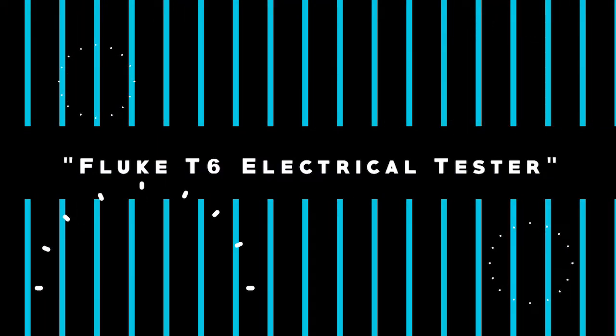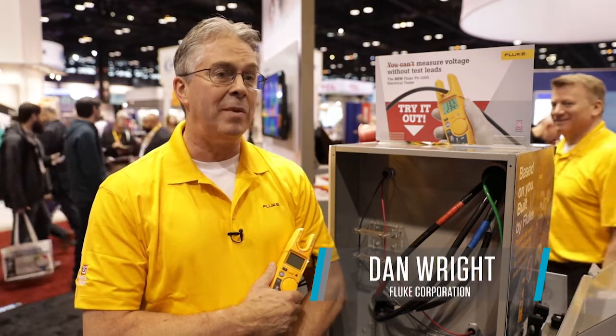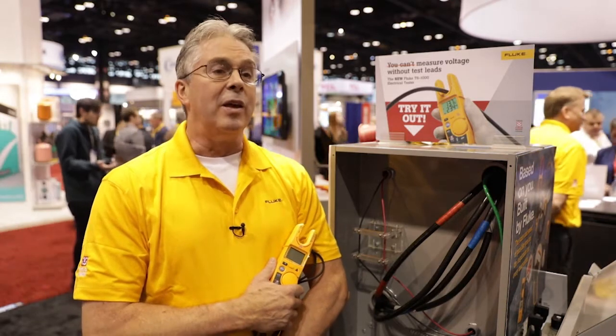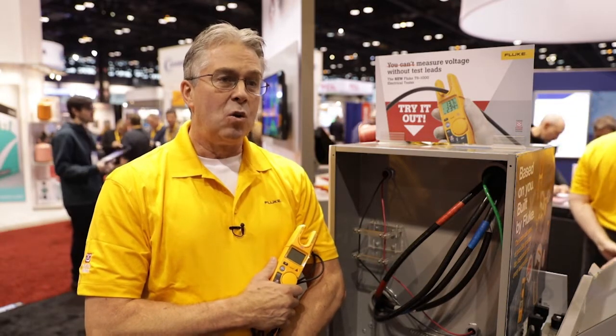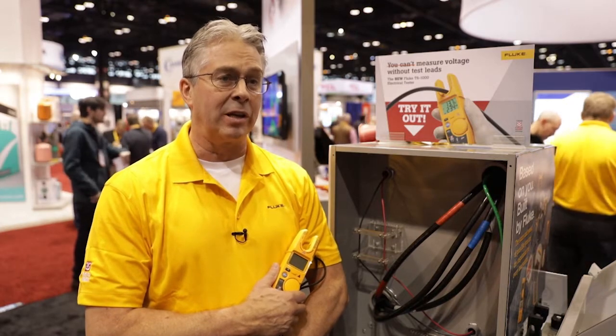The T6 electrical tester gives HVAC and electrical technicians the ability to measure voltage and current without using test leads. They can get the measurements they need without probing and actually making contact to an energized metallic conductor.